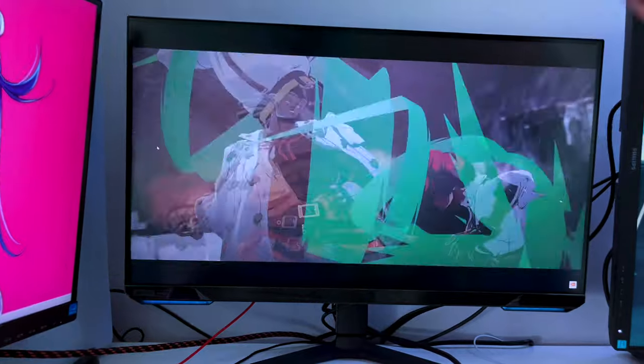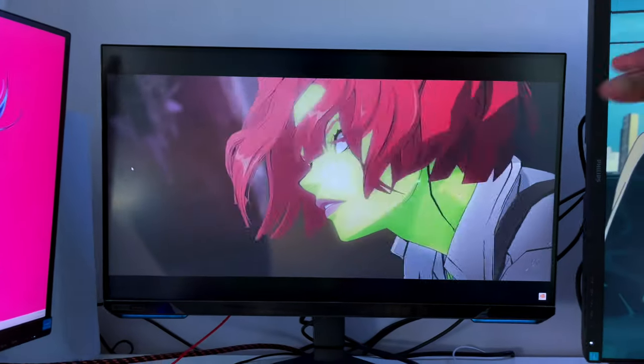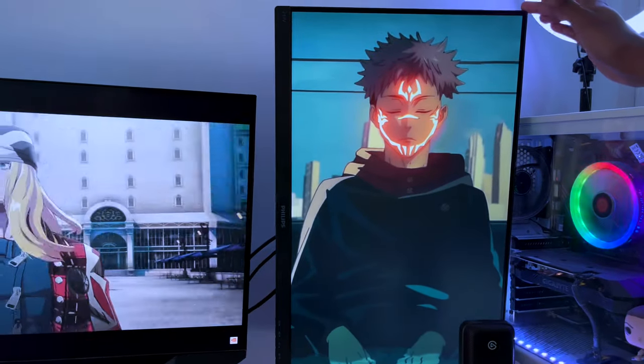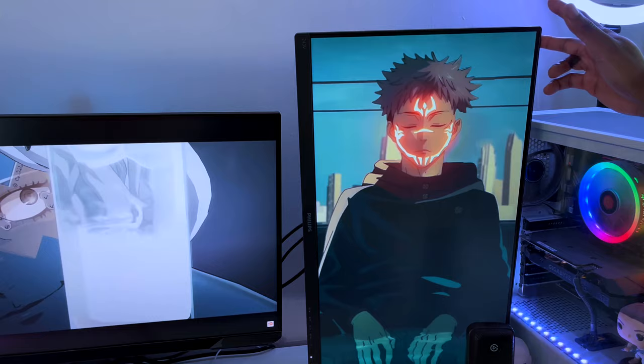Going across to the middle monitor — this one is the beast. A few of you may have seen this monitor already; I've got an unboxing video and a review on it, so go check those out. This might be my favorite piece of tech in the room. Going on back to this monitor — this one is literally just a chat monitor. We use chat on this, and also StreamLabs on this side as well.